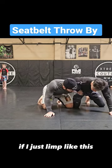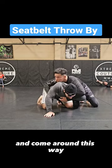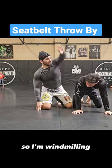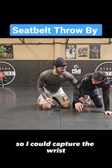If I just go limp like this, he can get my back at this point and come around this way. So I'm windmilling — boom — but I curve my arm a little bit so I can capture the wrist.